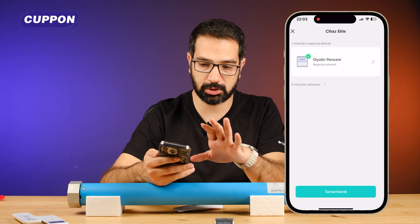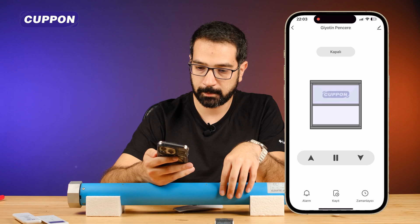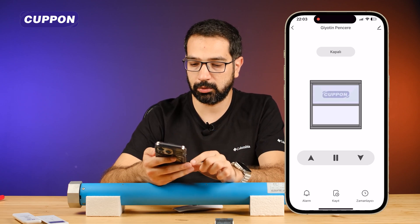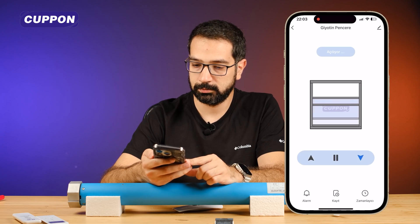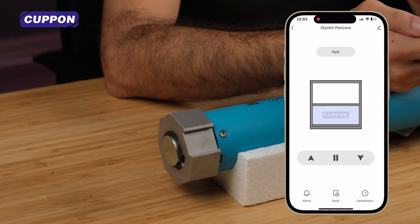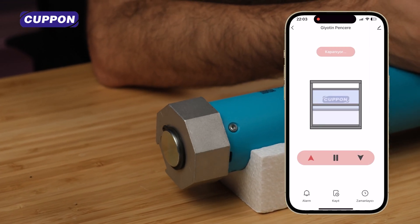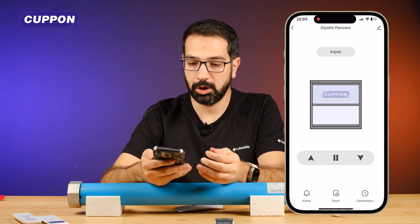Our process is finished because the devices are very close to each other. Now you can see my guillotine window here. I press down. When it stops, it is at the bottom position. Again, when it stops at the top, it moves to the top position.